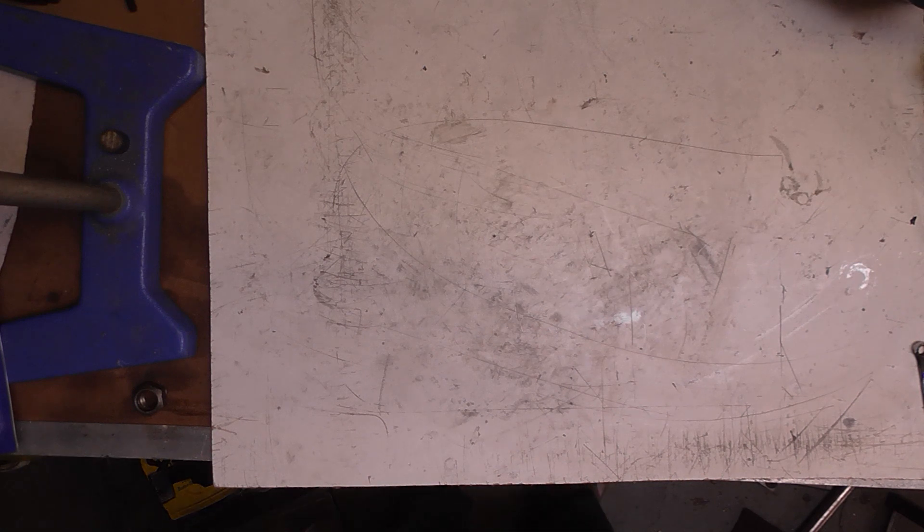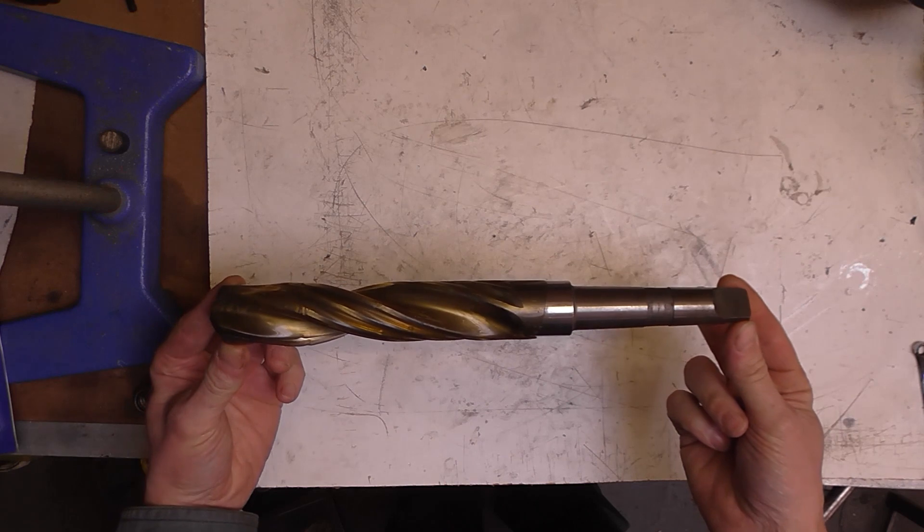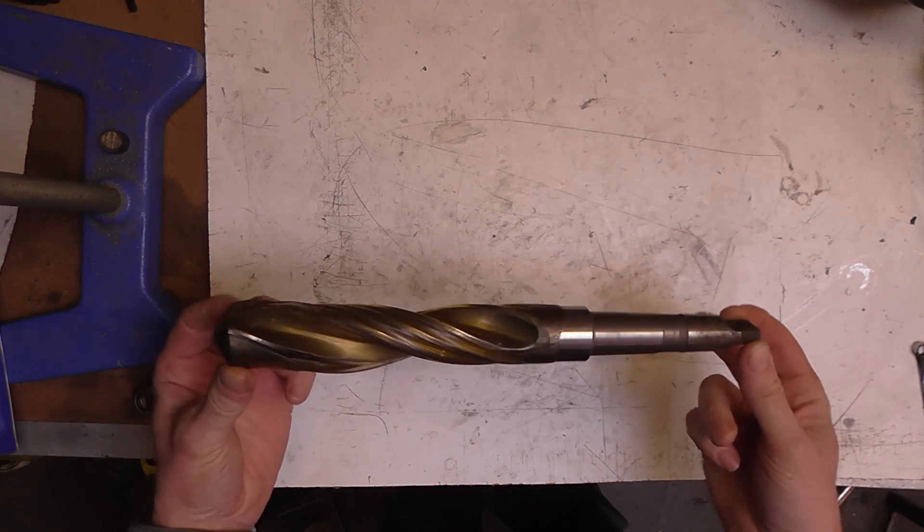Hello again. I'm just going to do a little review of some tools I picked up just recently. The first I'll show you came off eBay and it's a Morse tapered drill, but not quite an ordinary one.